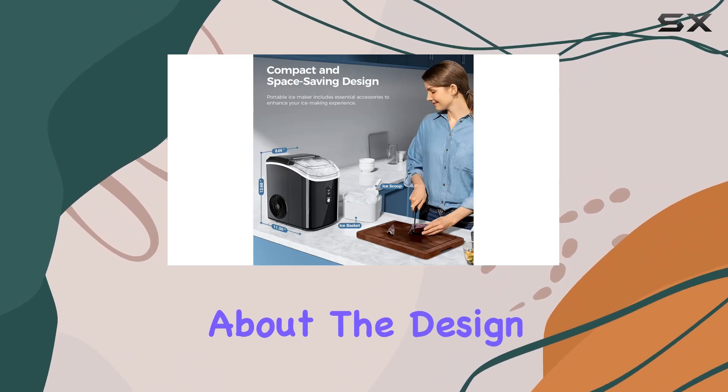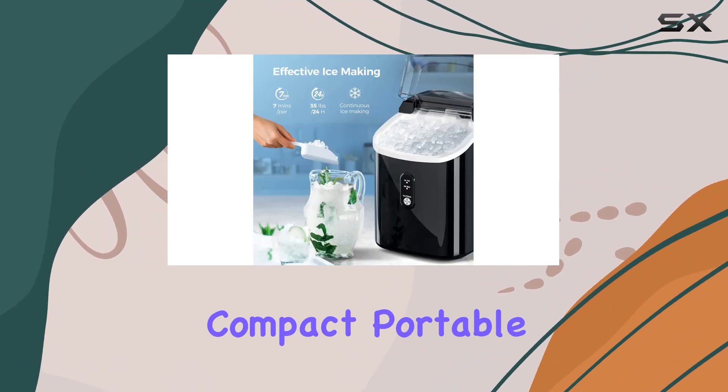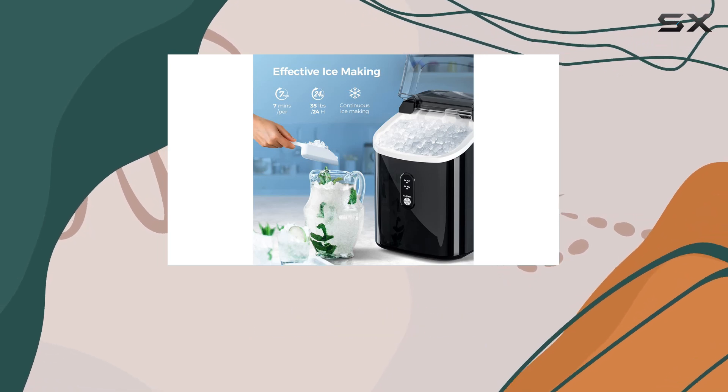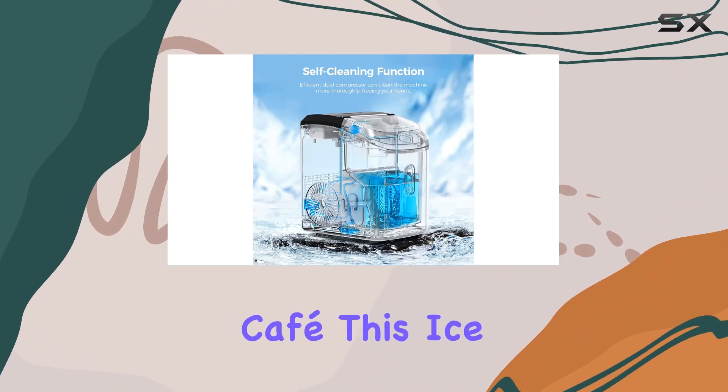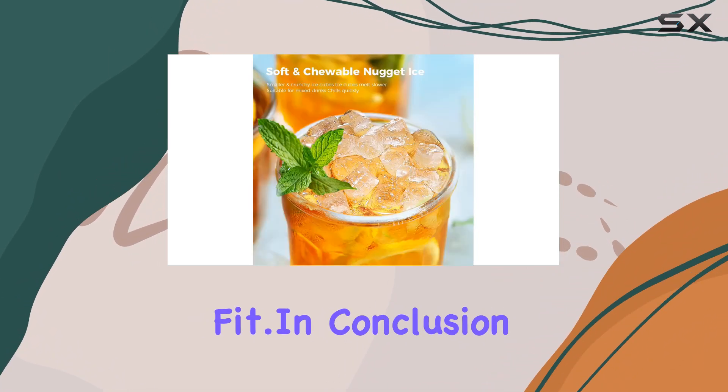And can we talk about the design? Compact, portable, and stylish, it effortlessly blends into any setting — whether it's your kitchen countertop, RV, or even a small cafe, this ice maker is a perfect fit.